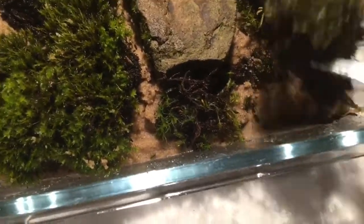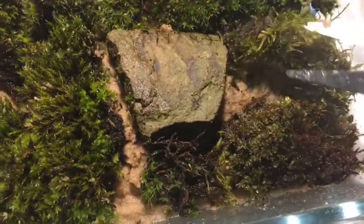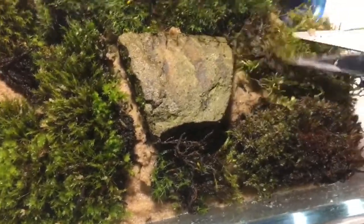Or maybe she just made a nest somewhere else. Fairly certain it's the second option. Now I check the other bits of moss — she's usually under at the front — and there she is.